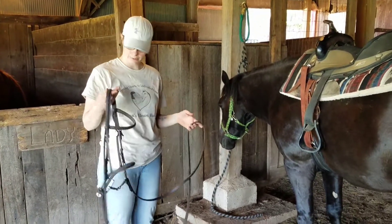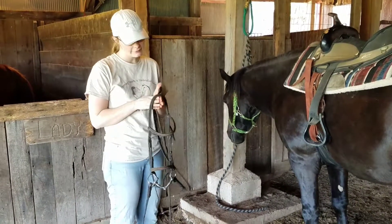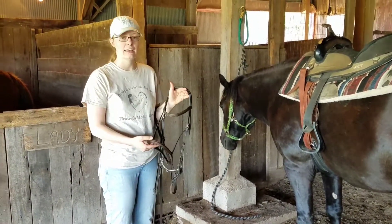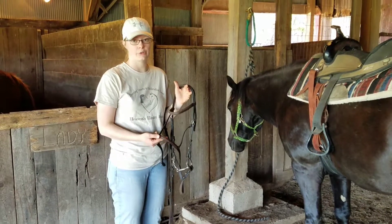Now we have them all tacked up and we are ready to put the bridle on. What we use most around here are English bridles, so it does have the noseband. If it was a Western bridle, the biggest difference would be that it doesn't have the noseband.